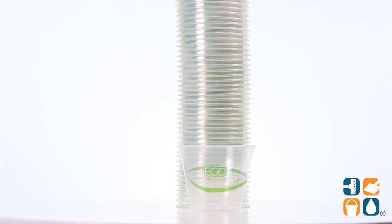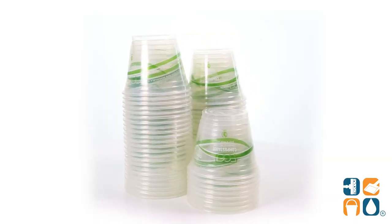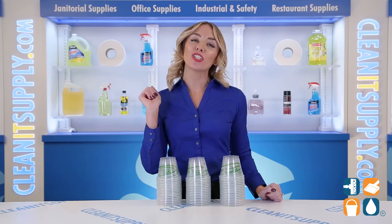And there you have it — this is the Green Stripe Compostable 9-ounce Cold Drink Cups in Clear, 50 cups per carton. And don't forget, subscribe below to get in the know. I'm Alisha Marie, and you're watching Kalina TV.